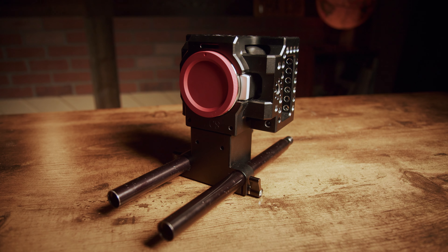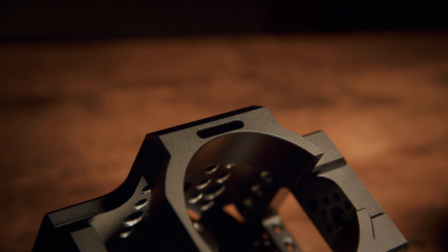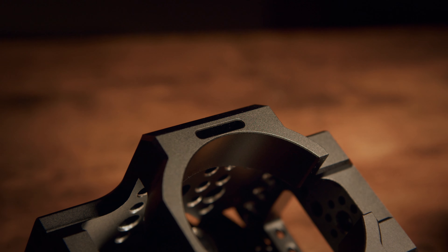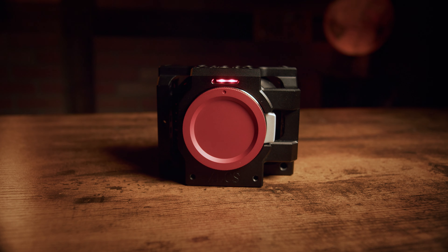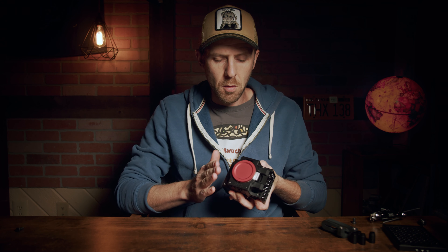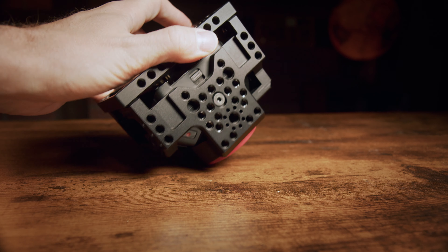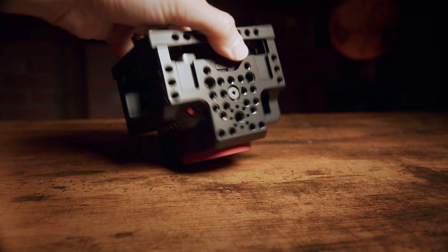Without having to build this out too much — obviously you can put the full rail system on this, I'll get to that in a minute — but if you're wanting to keep this small and compact, this is a great option for you. You'll also see a cutout here so that once the camera's in place, you can still see the tally light. Something that's unique about this cage is that it's a back-loading design. The camera enters from the back and the front is actually completely encased and protected by the cage, with no part of the camera protruding beyond the edges.